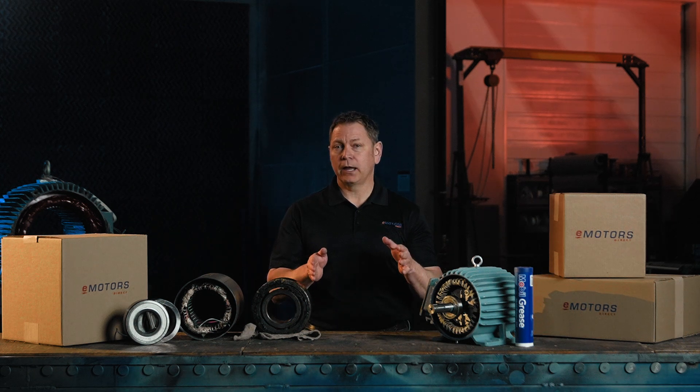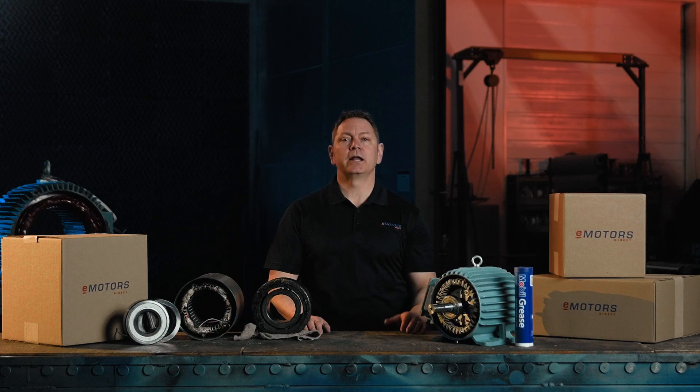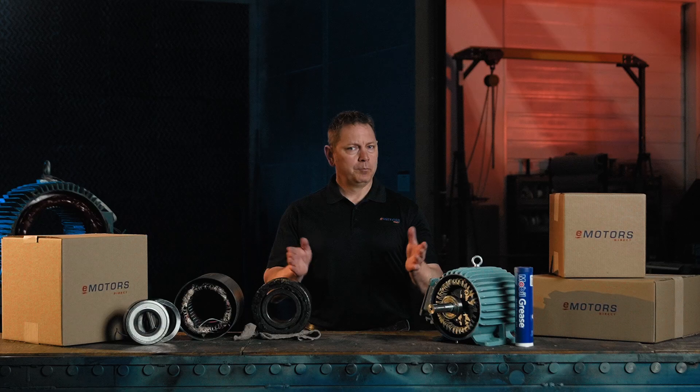Ever noticed your electric motor shaking or making weird noises? That's a sign of vibration. And if you ignore it, you could end up with wasted energy, worn out parts, or even a complete breakdown. But what causes motors to vibrate and how can you avoid it?